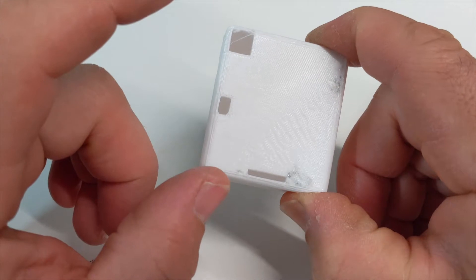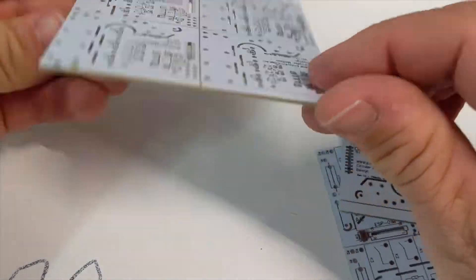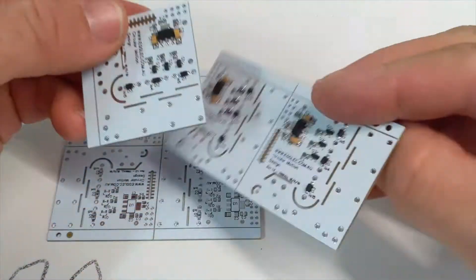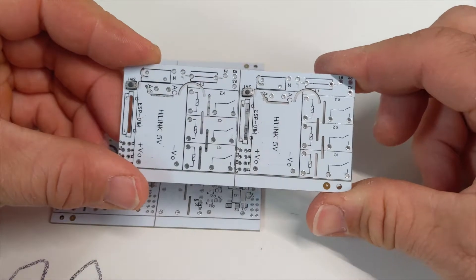So that's the three relay module that I've been working on. Basically I've got my boards which I just make up — I make up a sheet of them, stick them in my toaster oven, and I've got a whole lot of them ready to go. All I need to do is just add the relays and the power supplies when I need one.